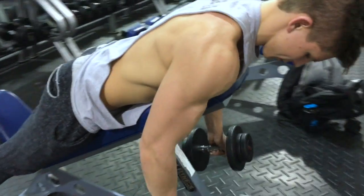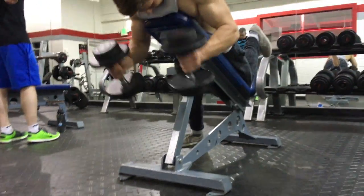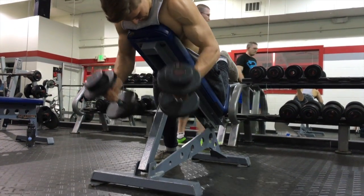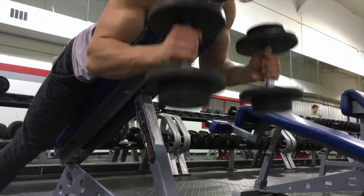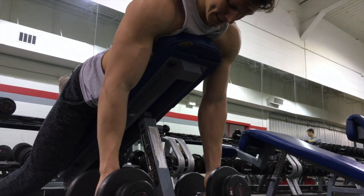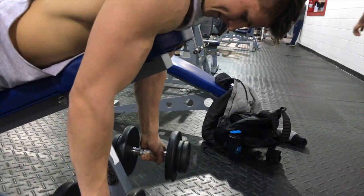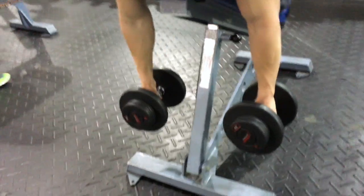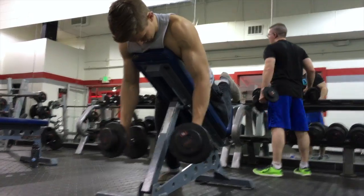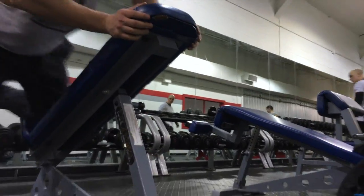Then we'll move on to the hanging biceps, which are really, really hard. You're laying down on an incline bench — or you can do them one at a time if you lean over and grab something — and you just try to curl. It's hard because you have no leverage; your arms are just dangling there in the air and you try to curl up and go back down. I did hammer curls with it. You can do it with a bar or dumbbells. I did a lot with a bar today and wanted to incorporate the isolator, so I switched to dumbbells — about eight to 10 reps for five or six sets, just like the skull crushers.